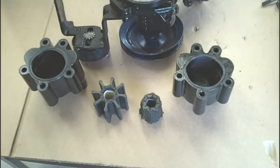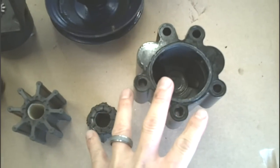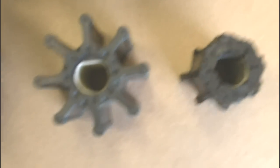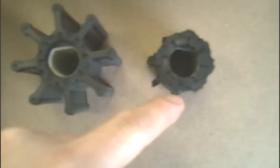Now we're going to do a quick comparison between the damaged old pieces versus the new. This is a little bit of a better view of the housing. As you can see, the two pieces there are broken, and you can see all the scoring inside the housing itself. That's the old, this is the new — and then of course the impeller itself, with all of the vanes missing off of this one.